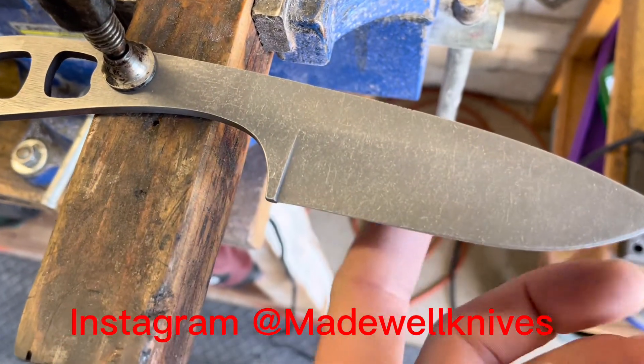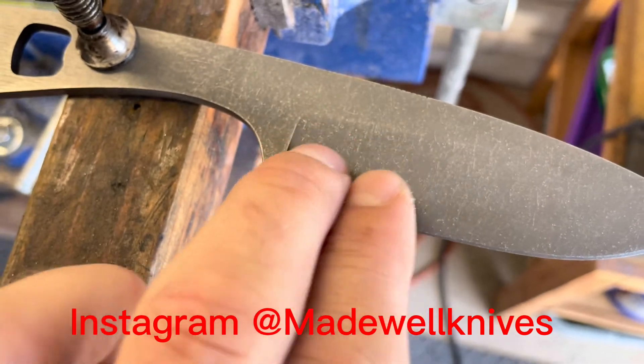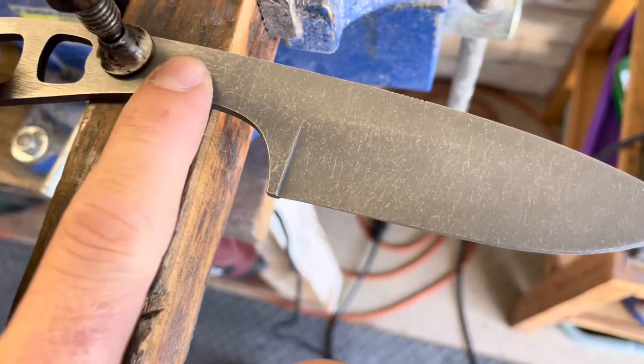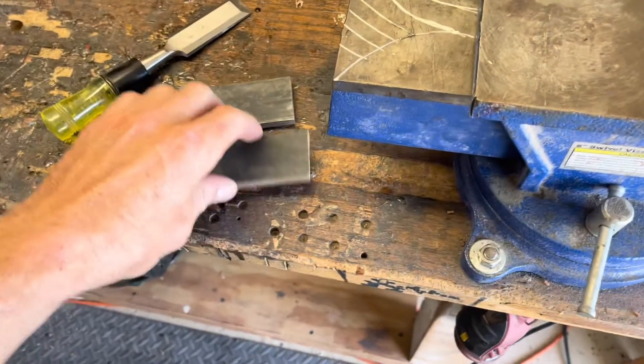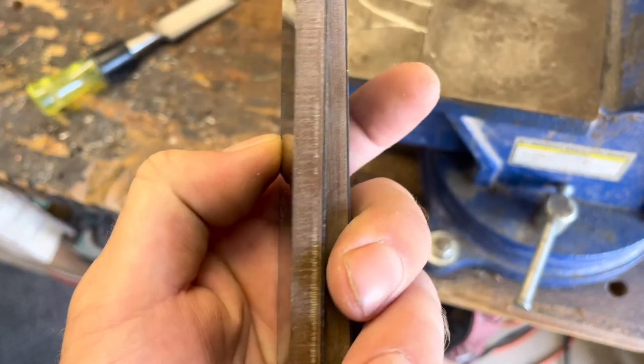Here's a better look at the knife after the etching and stone washing. We're going to get ready for a logo etch and I'm going to attach some handles shortly after. Here's a better look at those handles — orange and black, G10 layered.